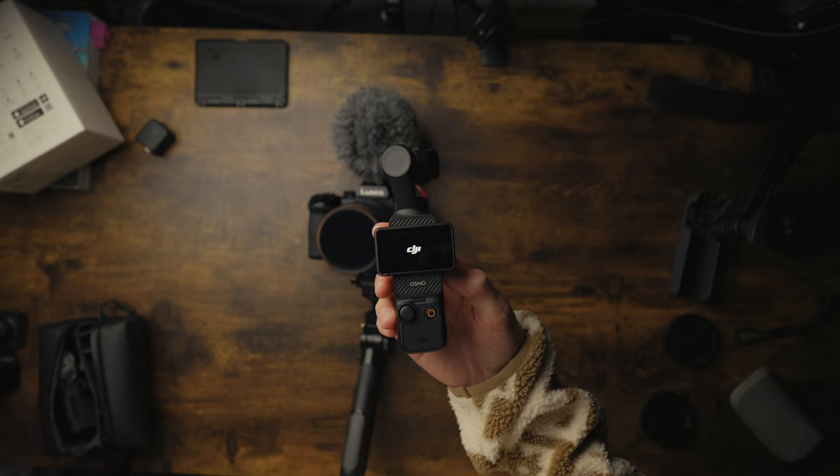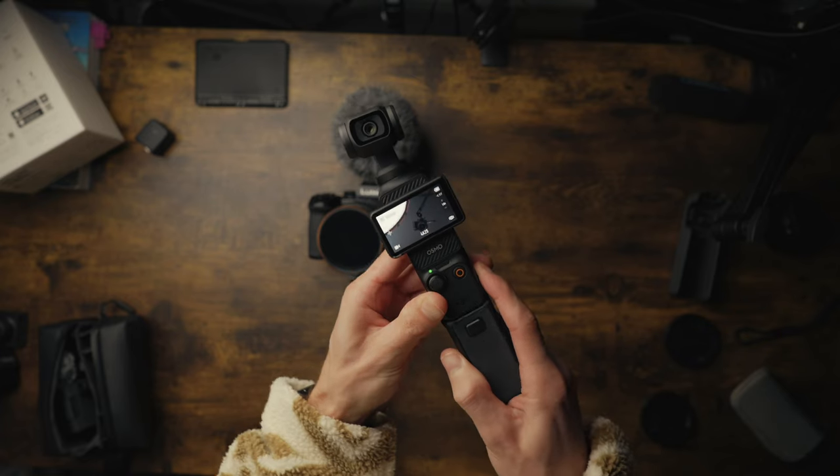Let me know which one you prefer in the comments below. Also, DJI have released the Osmo Pocket 3 — highly recommend checking that out if you're thinking about getting a small compact vlogging camera. I'll leave that video here for you to watch. Have a good one, and I'll see you next time.